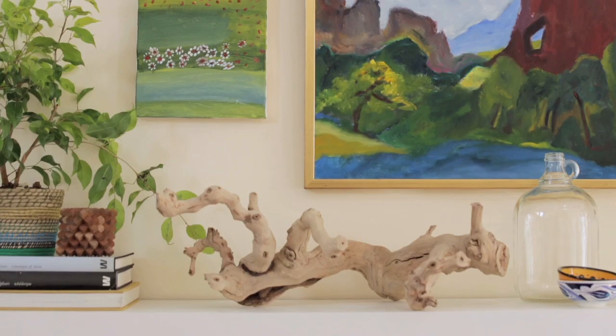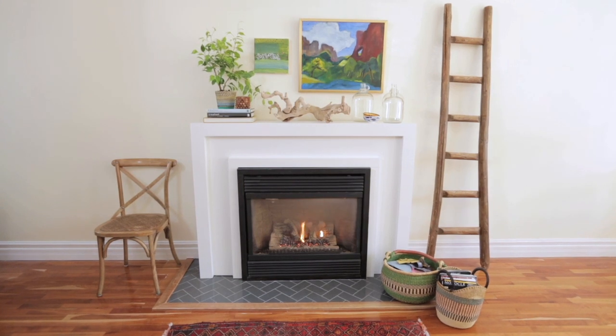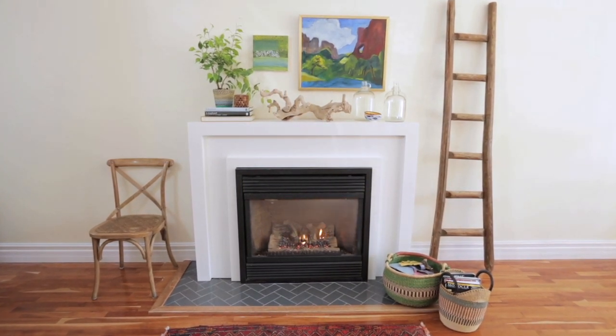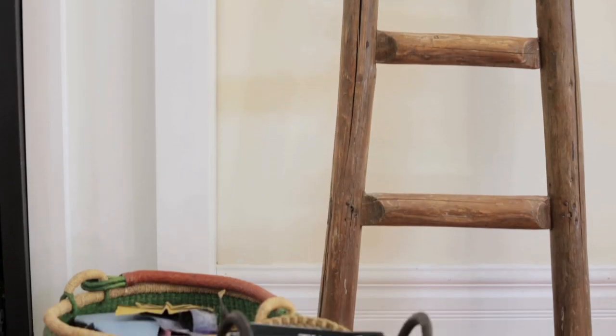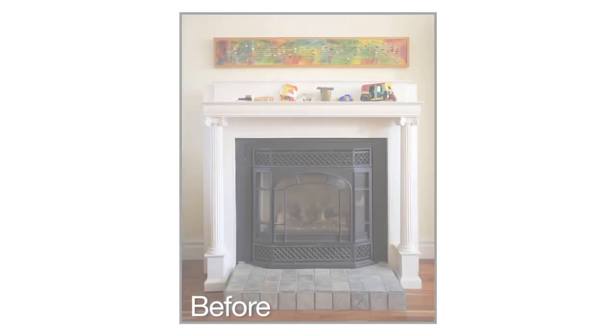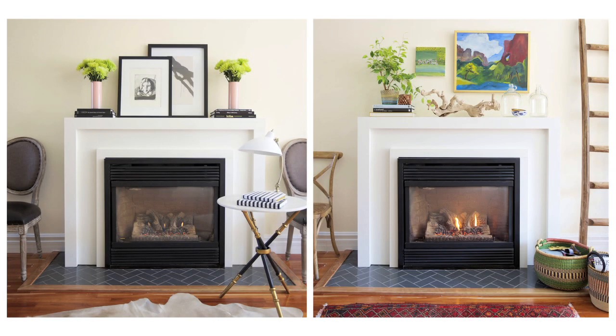The mistake a lot of people make with this look is they tend to display a lot of small tchotchkes that are all the same size. What I love about the simplicity of this mantel is that it's very versatile and it doesn't compete with all the collections displayed around it. There really is no one way of decorating a mantel, but it does help to have a well-designed fireplace as a starting point.